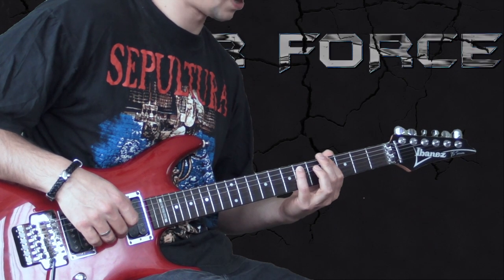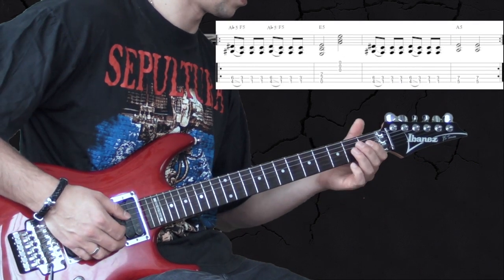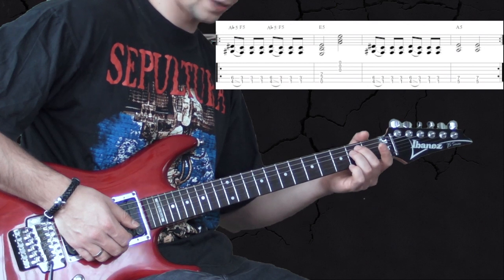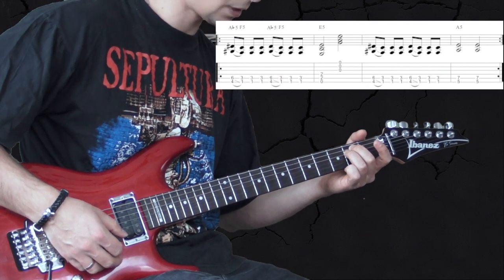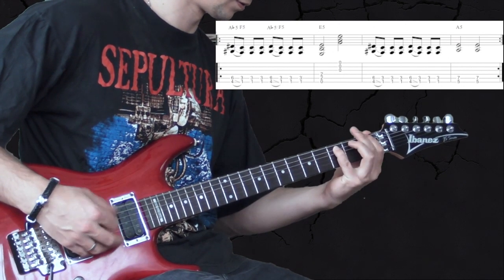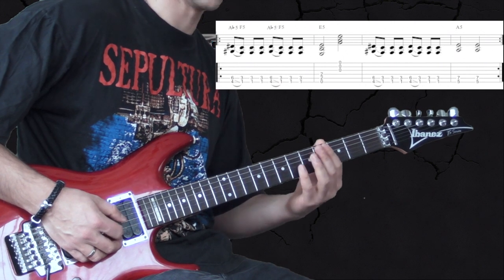So the first part we start off by playing an A-flat going to F, and then we finish it off on the low E, playing the open G, B and E strings to create an E minor chord. Then we repeat it again but this time finish it on the A. So together it sounds like this.